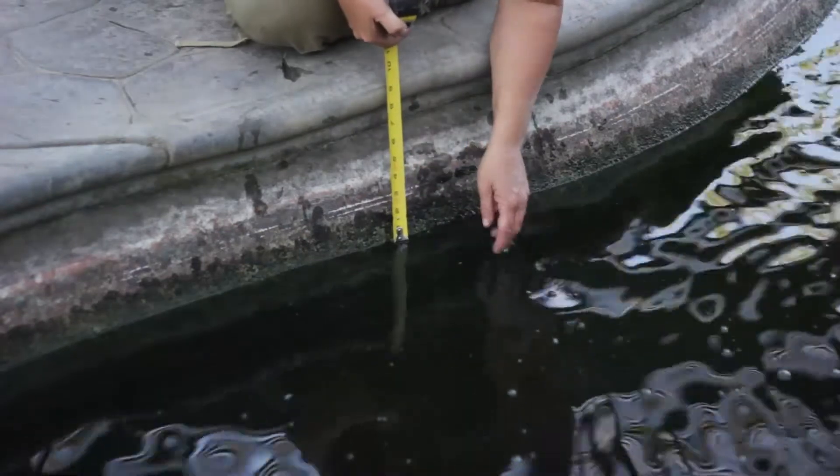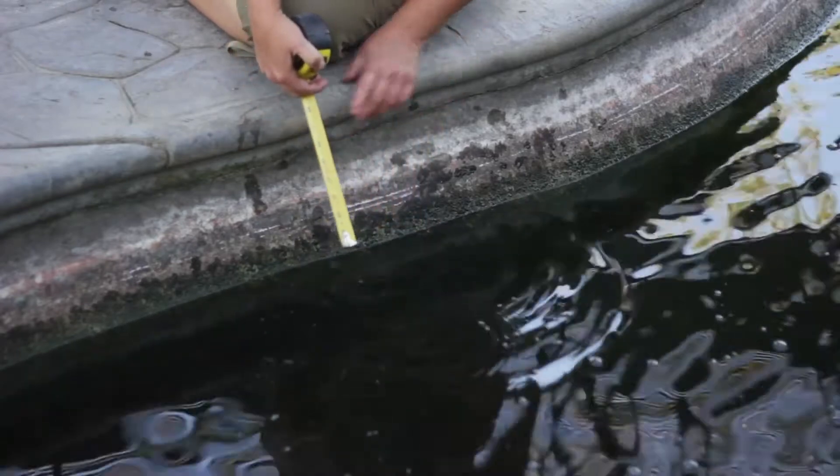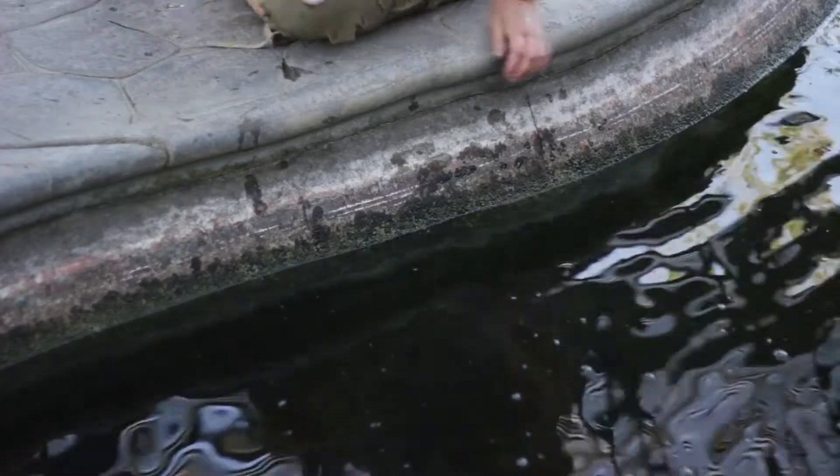Hi, this is Gail Gates. Let's talk about how to test pond water retention so your pond doesn't go dry while you're away. A couple of the main causes for loss of water retention in your pond is due to evaporation during summer heat.